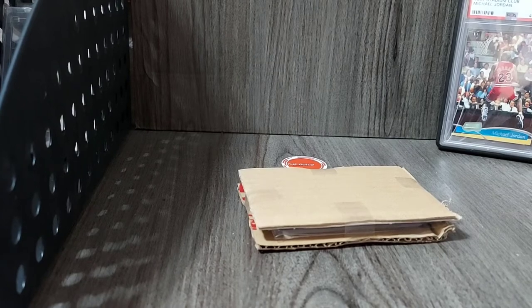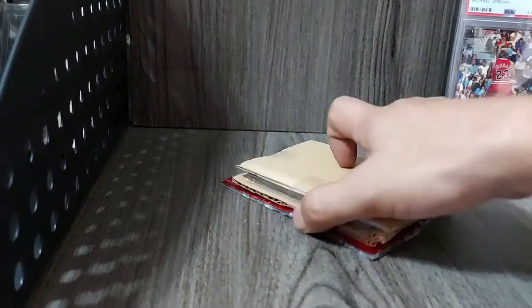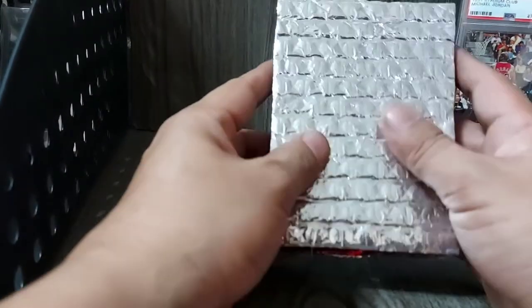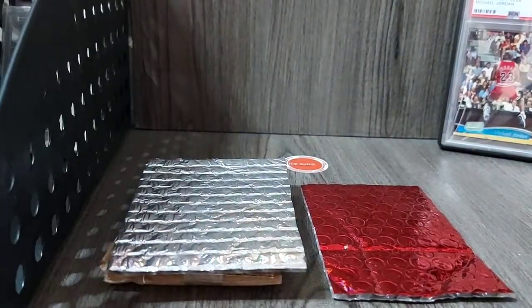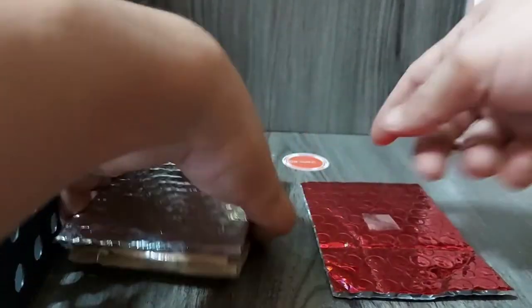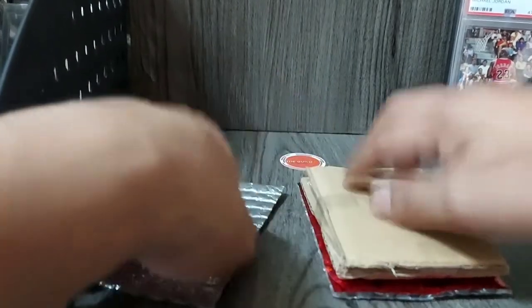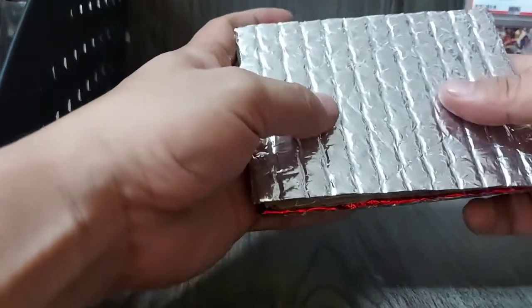Ito na yung interesting part — yung part na lalagyan natin ng insulation foam. Look at that. Since plastic ito, pwede ka na mag-scotch tape dyan, kasi cardboard to plastic naman. Mas madikit kasi ang scotch tape sa mga insulation foam. Ang gandang tignan!